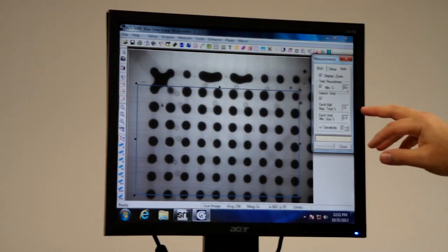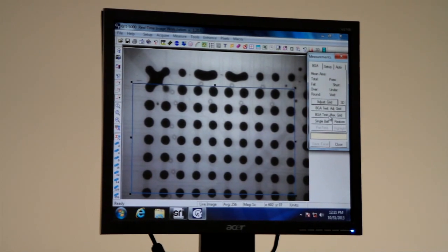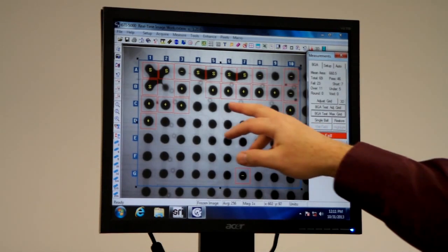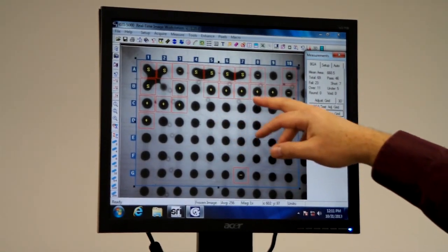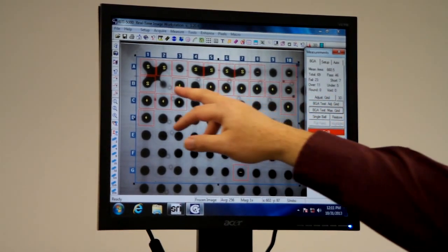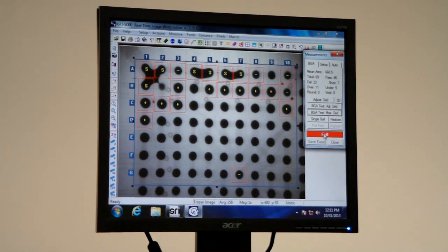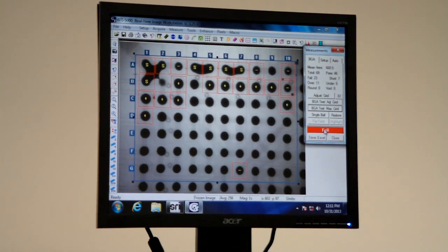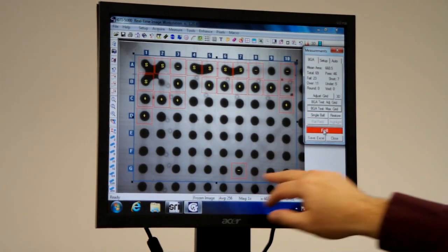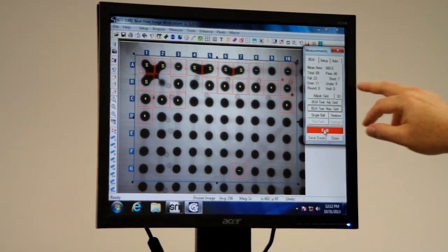You can also select any percentage of voiding. Now that we've set up our tolerances, we'll do a quick inspection. What you can see here is the software identified with a plus any ball 15% above the tolerance of the mean, and minus for 15% below. It has identified the shorts, and if we have voids it will also identify that. We can then click and put this into an Excel spreadsheet, so it will give us the data of each individual ball. Up top it's identified 69 balls were measured within the grid, how many passed or didn't, and whether it was shorts, undersized, or oversized.